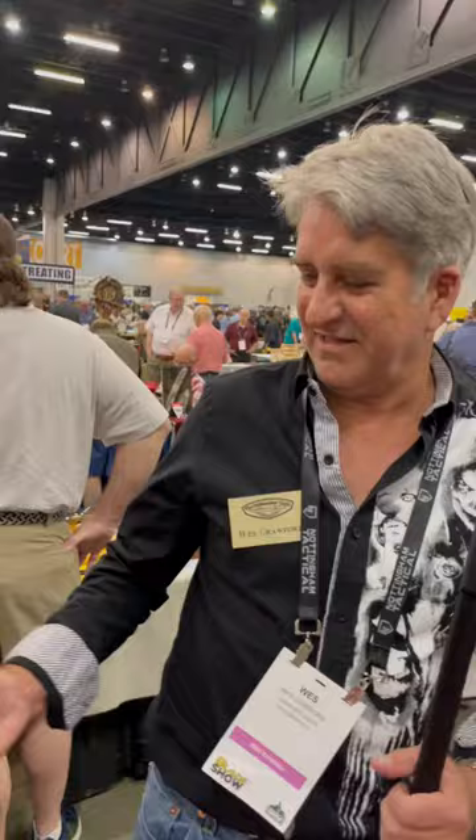Subtle Service Revival here at Bladeshow 2023 with my good buddy Wes Crawford. Hi, thank you. Yeah, Wes Crawford here at the Bladeshow.